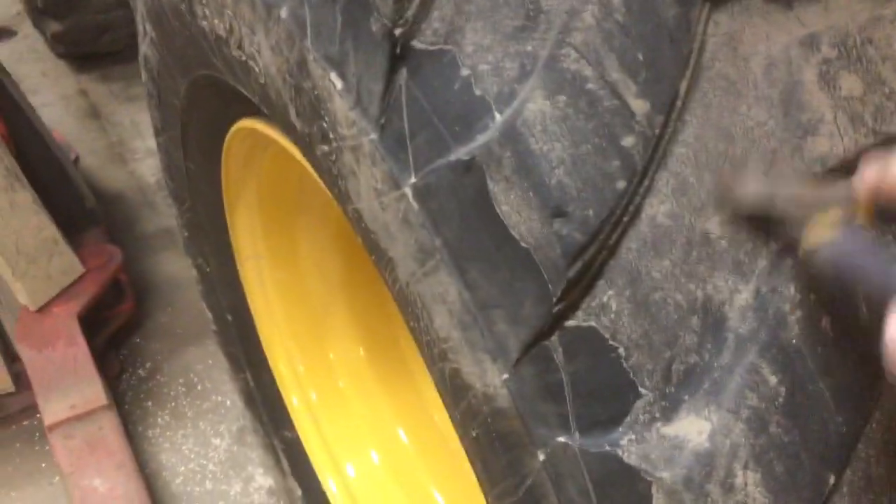What you would do is identify the nail by marking it — finding it, running water over it, pumping it up, and it would be leaking some air. You'd identify it by marking it with something so you can refine it very easily.